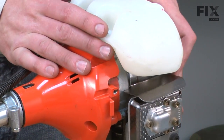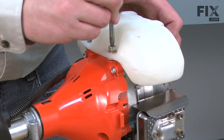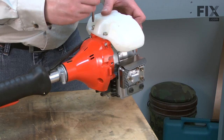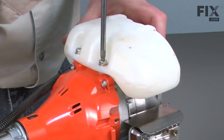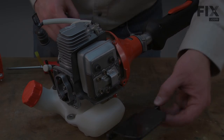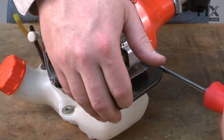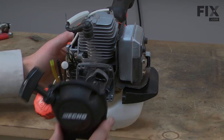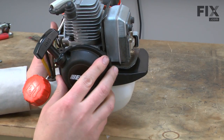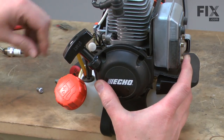Now reinstall the fuel tank. Now reinstall the air duct. Now reinstall the starter — line the starter up. Sometimes you have to give the rope a little pull to get the starter pawls to engage, and then secure it with the screws.